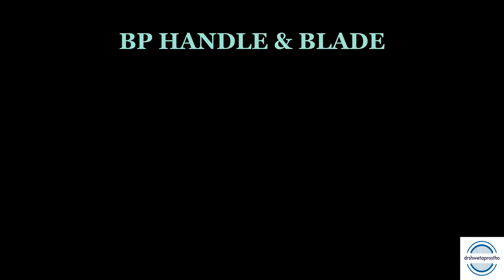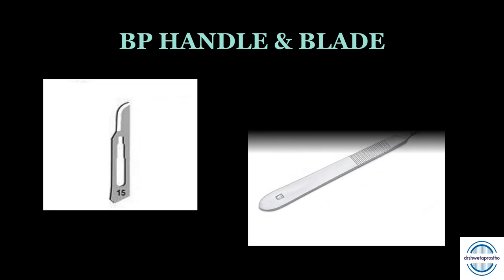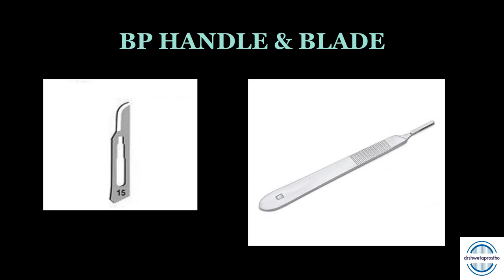Next is the BP handle and blade, used for cutting various materials. Various sizes and shapes of surgical blades are available. You can go for blade number 15, which is commonly used in prosthetics, with the Bard-Parker handle number three, which is compatible with blade number 15.